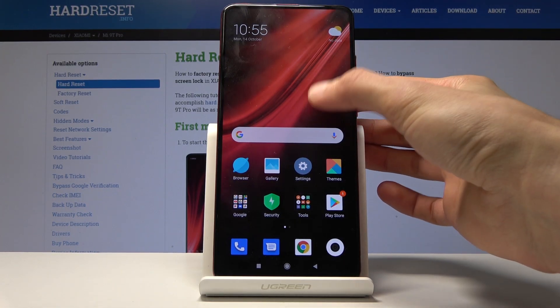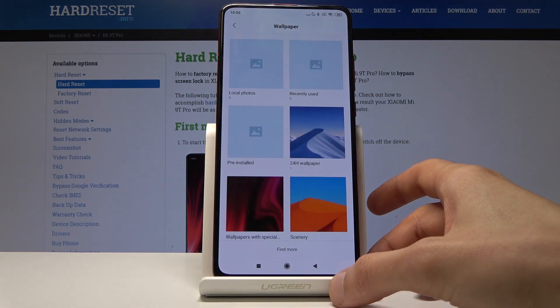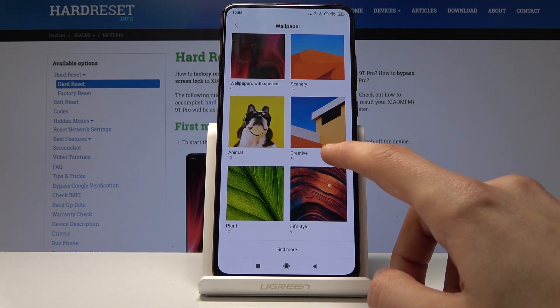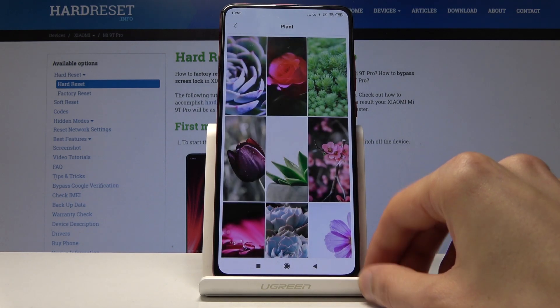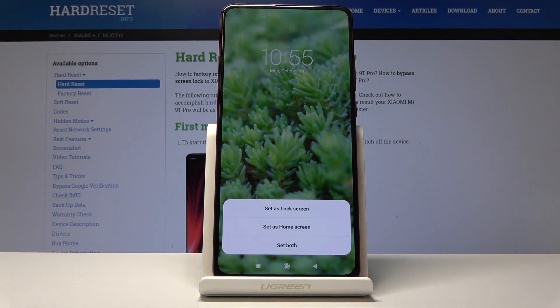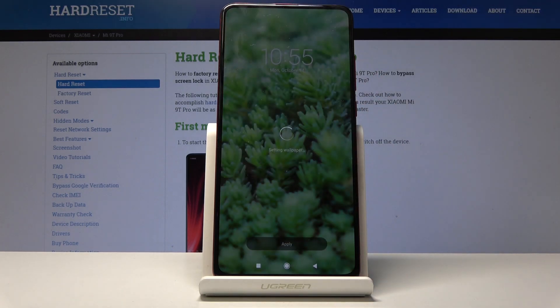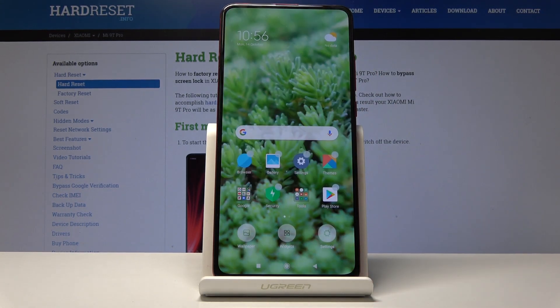As an example, I'm just gonna change the wallpaper so it's a little bit different than the new space that we're gonna create. Let's just change it to something nice. And now we have a different wallpaper.